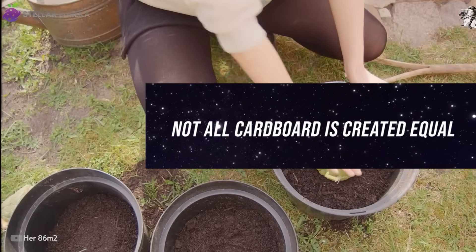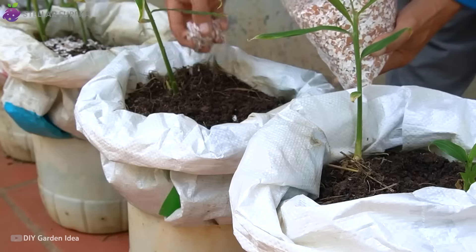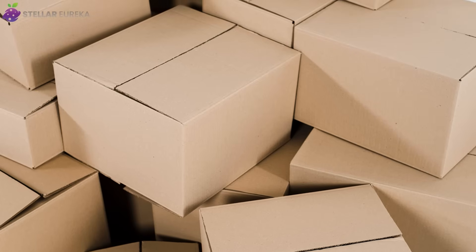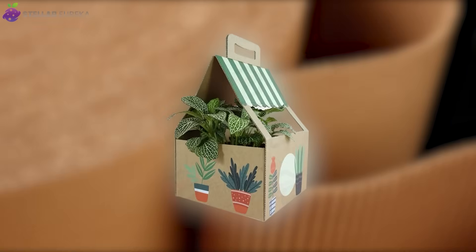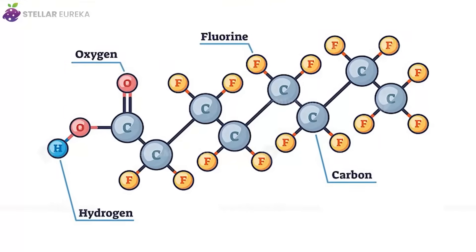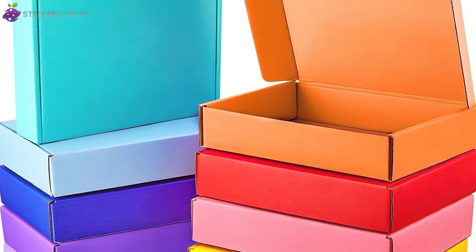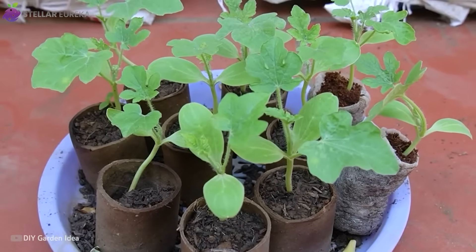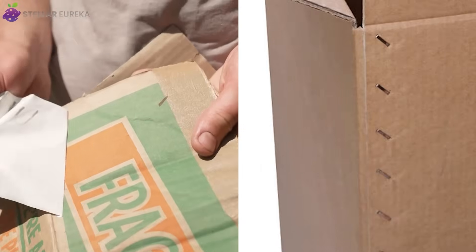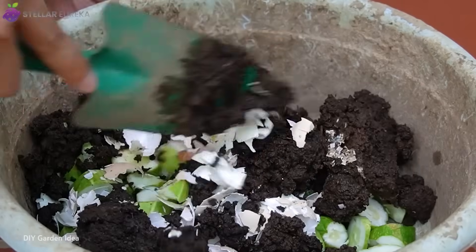Not every box is fit for the garden. The same material that can transform soil can also harm it, depending on what it's made of. For composting beds, use only plain brown corrugated shipping boxes — never glossy, waxed, or heavily printed cardboard. Those shiny coatings and bright colors often contain PFAS, heavy metals, and synthetic dyes that linger in soil long after the paper breaks down. Some can even be absorbed by root crops. Before layering, strip every box clean — remove tape, labels, and staples. Even the smallest bits of plastic can slow decomposition and leach unwanted chemicals into your bed.